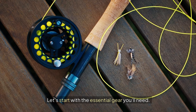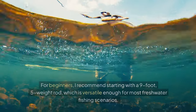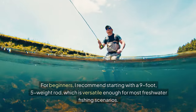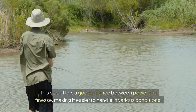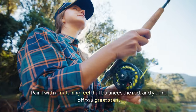Let's start with the essential gear you'll need. First, you'll need a good fly rod and reel. For beginners, I recommend starting with a 9-foot, 5-weight rod, which is versatile enough for most freshwater fishing scenarios. This size offers a good balance between power and finesse, making it easier to handle in various conditions. Pair it with a matching reel that balances the rod, and you're off to a great start.